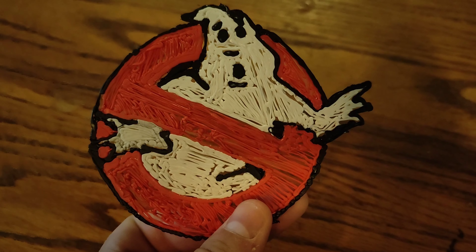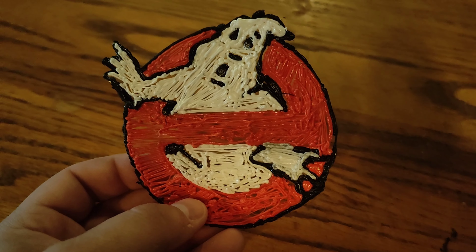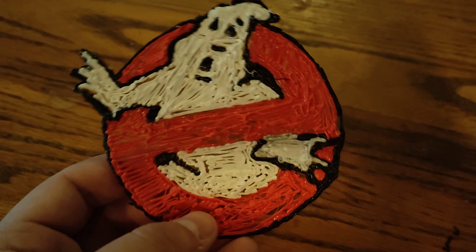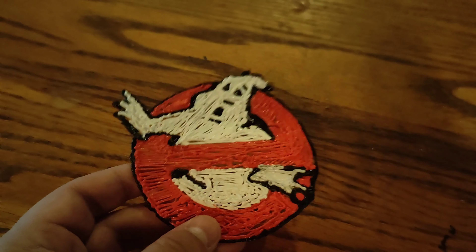There's the back of it, and the front. I hope that you guys like this and I will see you guys next time — peace.